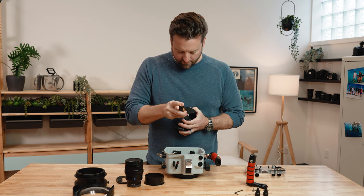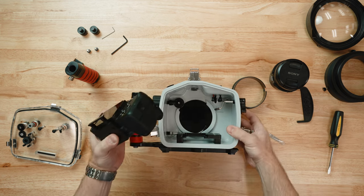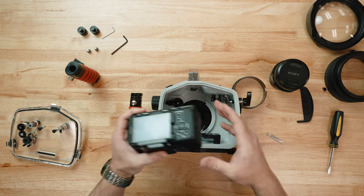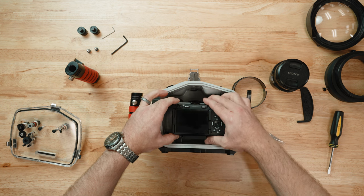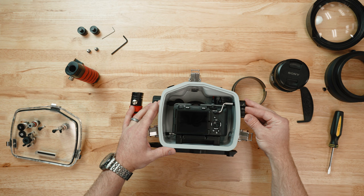Once that's nice and snug, take your controls and make sure they're oriented out of the way so nothing's going to interfere during sliding this camera in. Take the camera mount — you'll notice it came out of the base — and slide it back into place. Then realign your back lever.